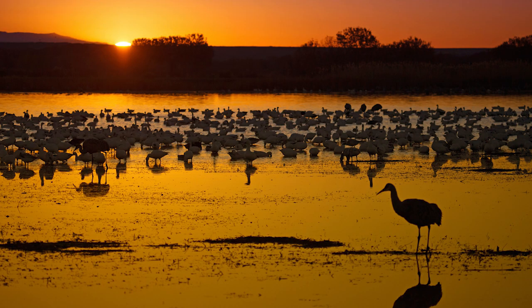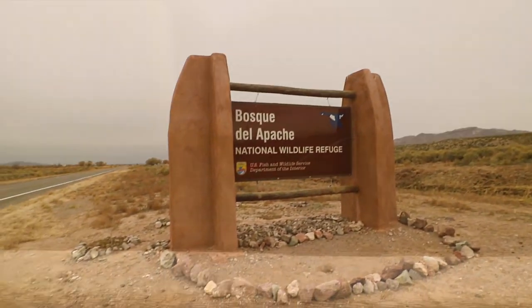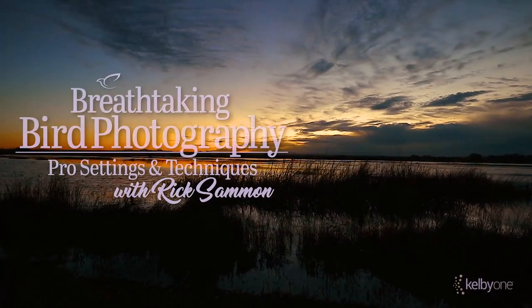And number five: remove all filters to avoid ghost images of the sun in your photographs. For more tips on shooting into the sun, check out my Kelby One class, Mastering the Art and Craft of Bird Photography. I'm Rick Salmon — I'll catch you later.